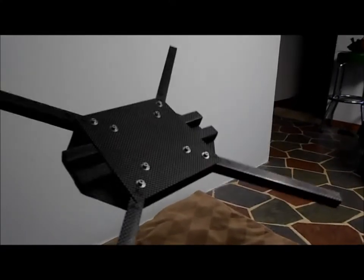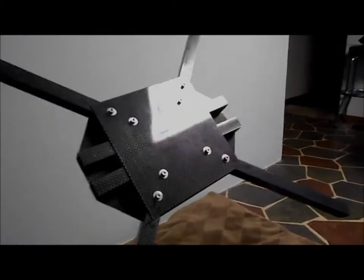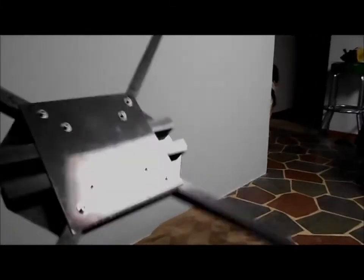I was shooting a little video about this quad that I'm building out of carbon fiber. So far, so good. I have a few problems, but I don't like working with carbon fiber — I found that out.